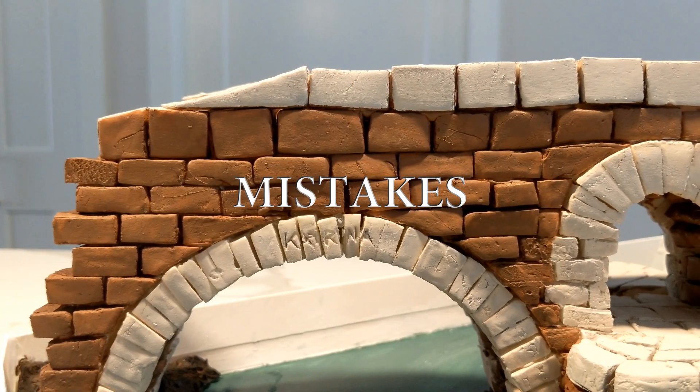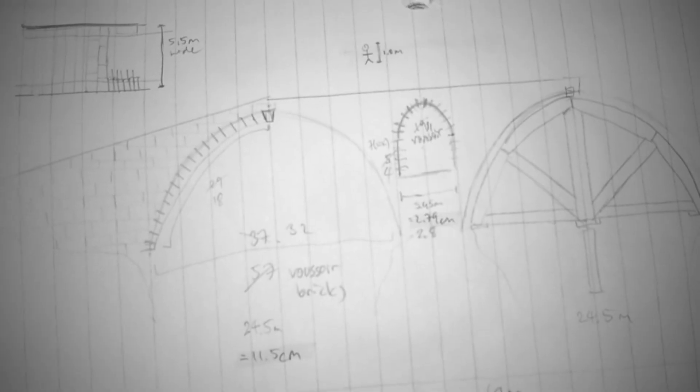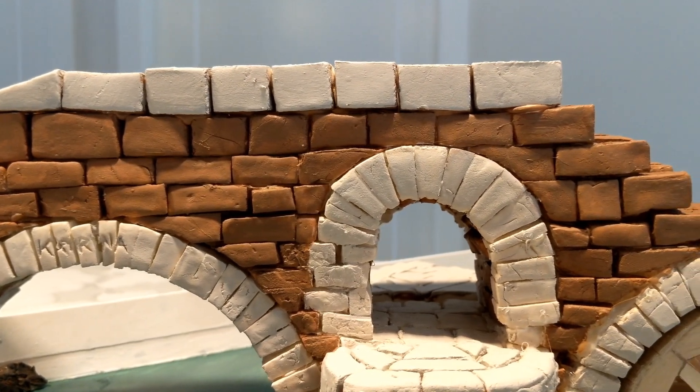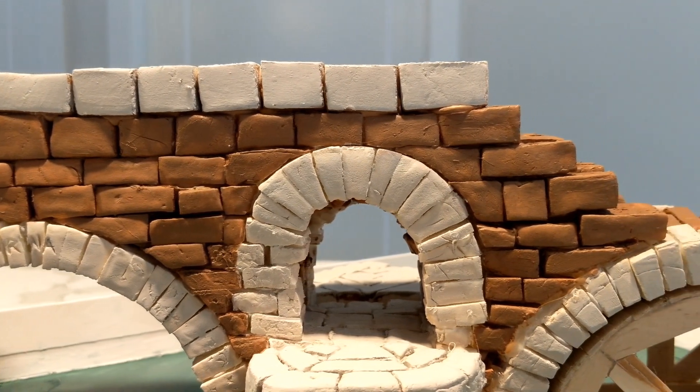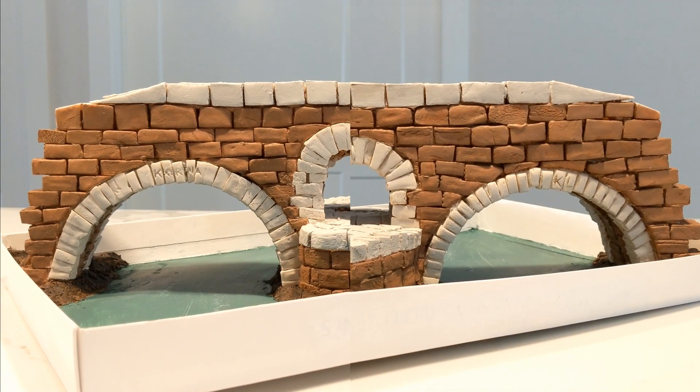In terms of mistakes, the biggest one was only starting with a rough mapping that failed to plan exact brick shapes, sizes, and placement. This resulted in the final product being kinda ugly, with its uneven brick sizes, horrible curve, and overall lack of symmetry.